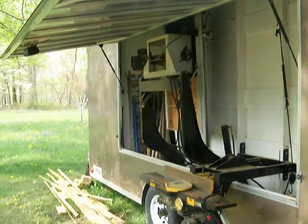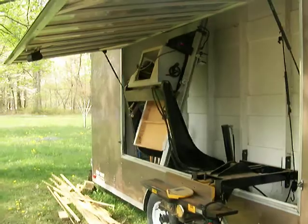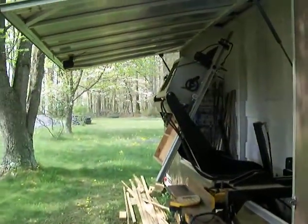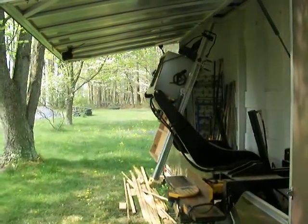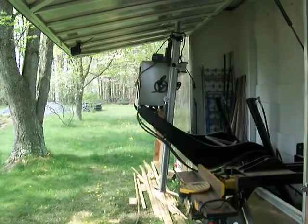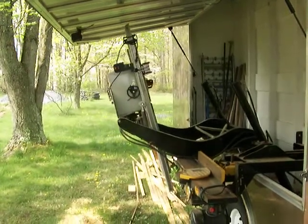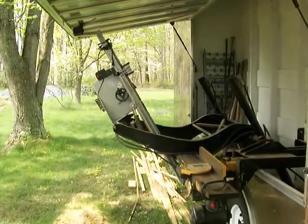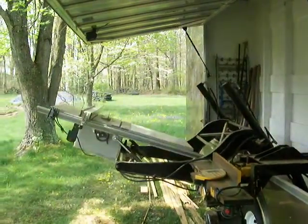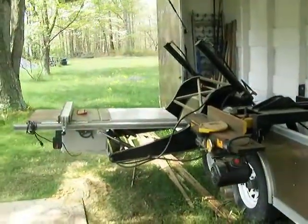It makes our work a lot more accurate. The table saw here — the fence and the saw is higher than the opening, so we had to make it so it would rotate around, to come down and out under the opening. Once we get so far we can straighten it back up around. And there we go.